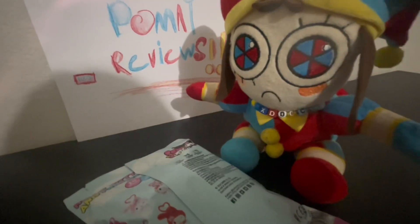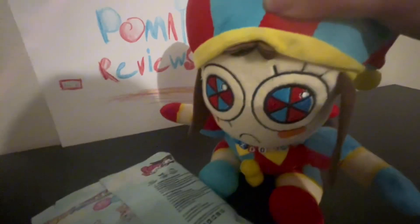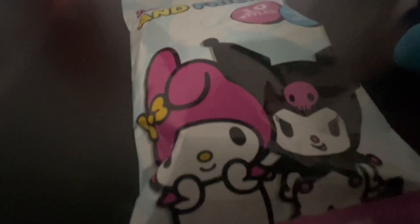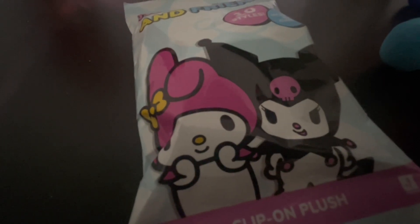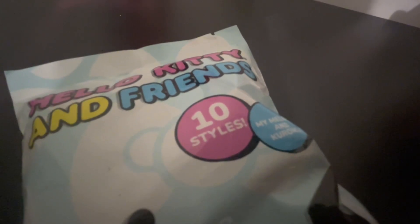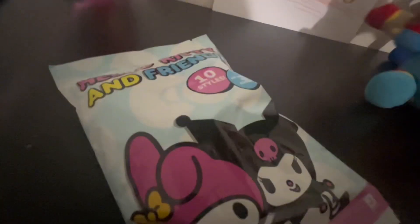The first thing that I'm going to review for this episode is — let me just flip it over — Hello Kitty and Friends clip-on blush, and it has both My Melody and Kurumi on the package. It has 10 styles of My Melody and Kurumi, and yeah, it says My Melody and Kurumi.